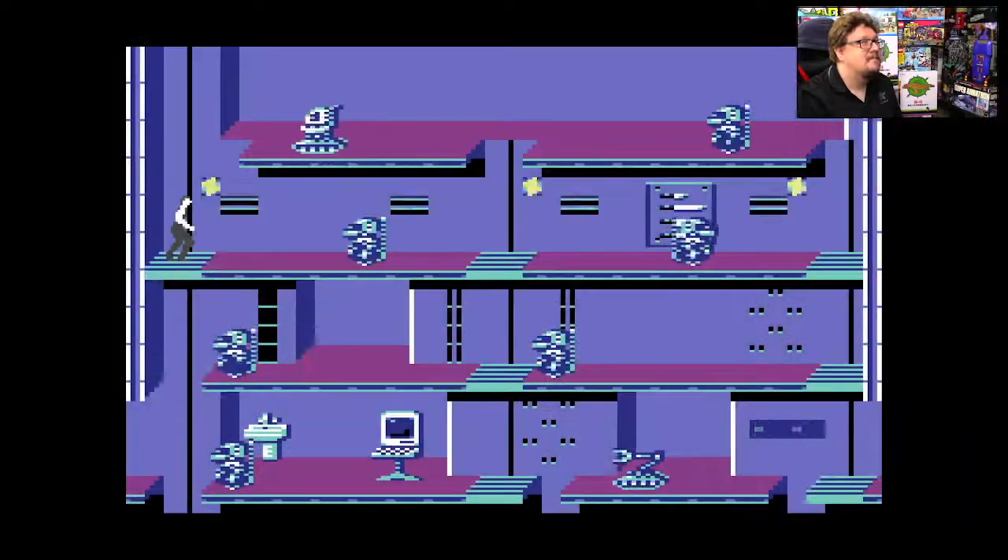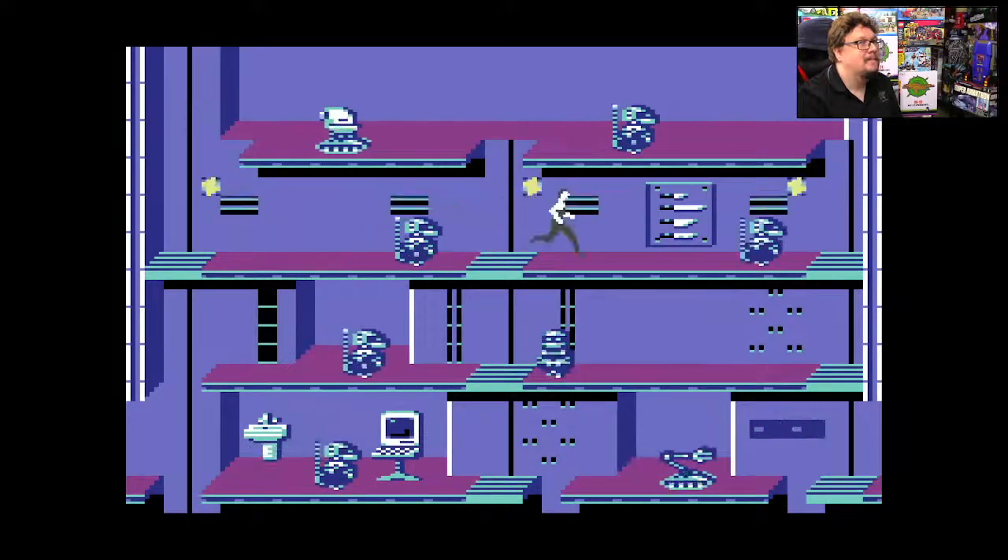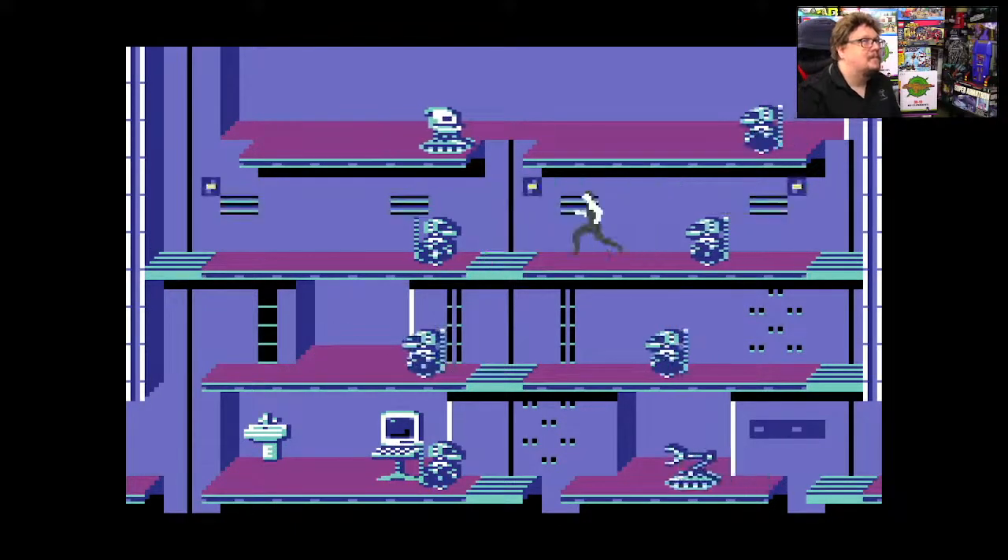Welcome to RetroBot, the YouTube channel where we set stuff up. This is an impromptu test live stream while I try to make stuff work. We have Don here and he is playing Impossible Mission 2 on the Commodore 64 Mini, and I think I can make stuff happen here. So now we can actually see him playing and ideally we can hear the game to some degree.